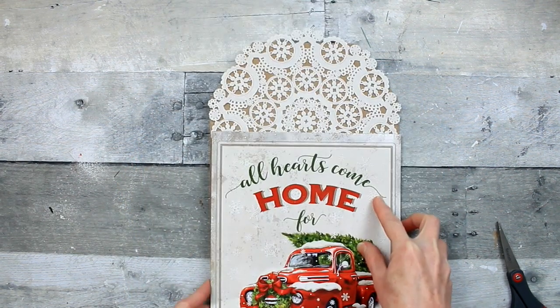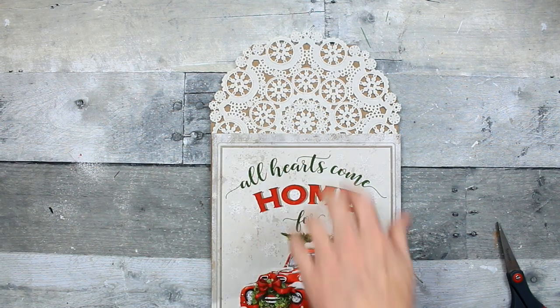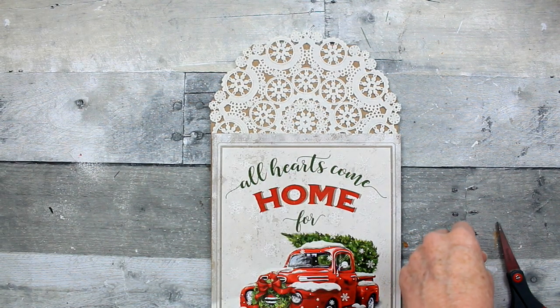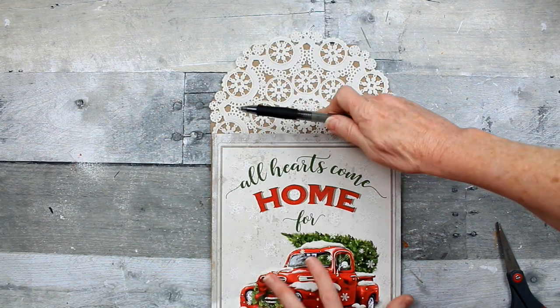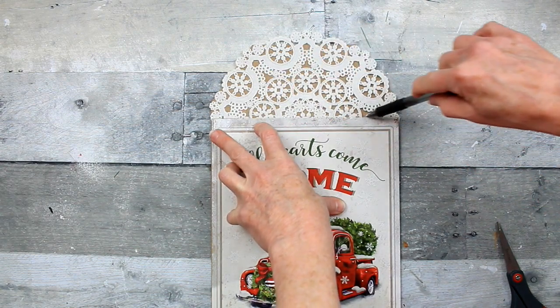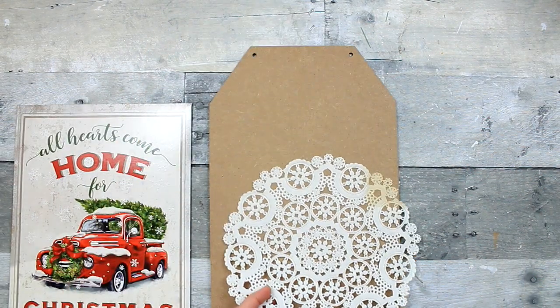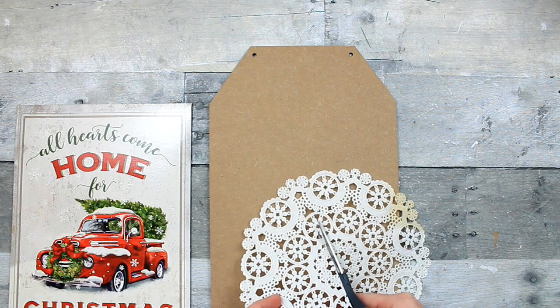You can get doilies — I think they're cloth — from Dollar Tree, and I might have some paper ones too. Pretty much going to use the same technique for this. So I've decided to slide that box top up to be closer to the top, and I'm going to trim this doily.